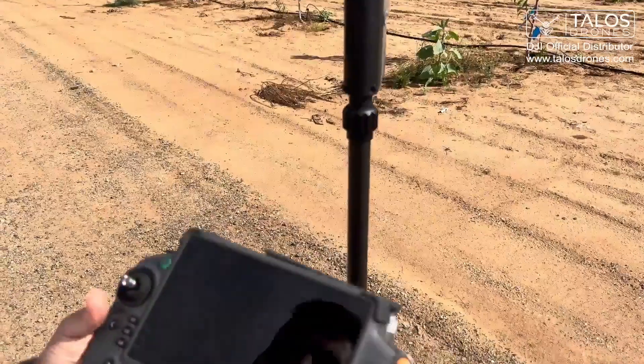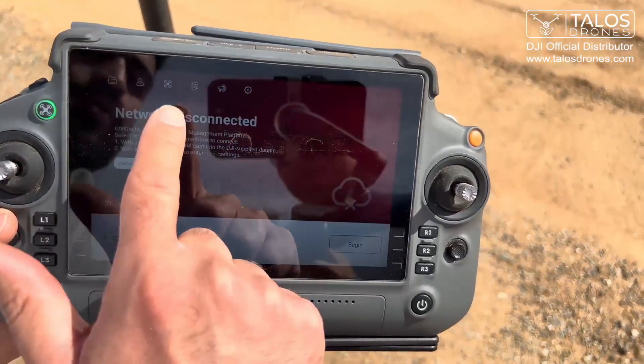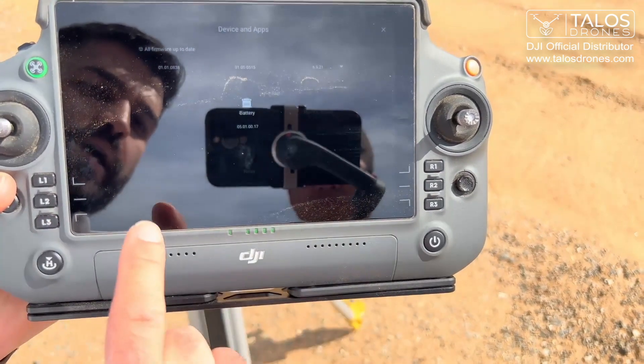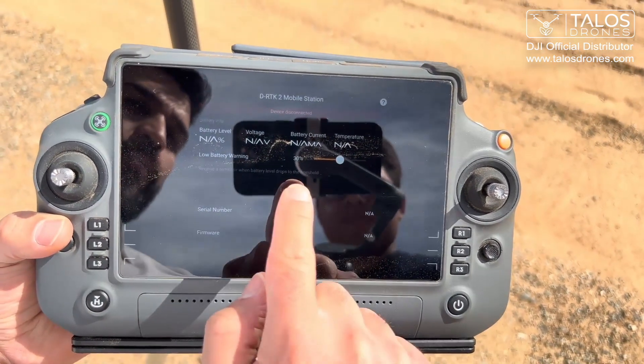Now we go to the remote controller of the T20P. This is the home page. I'll go to the drone symbol, then I scroll down. There is the DRTK2 mobile station — I click on that, then I press linking.